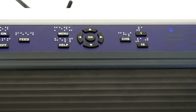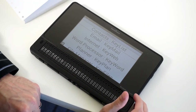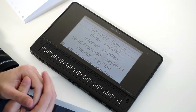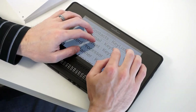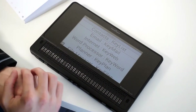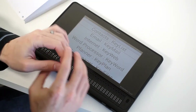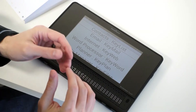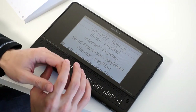Now that I have the IP address from the embosser, I'm ready to configure the BrailleNote Touch to enter that IP address. Remember, you only have to do this the first time and then it's permanently in the system. From the main menu, you'll notice I'm using the BrailleNote Touch without the keyboard because I use Touch Braille myself. I've practiced quite a bit and found myself to be quite efficient with it.